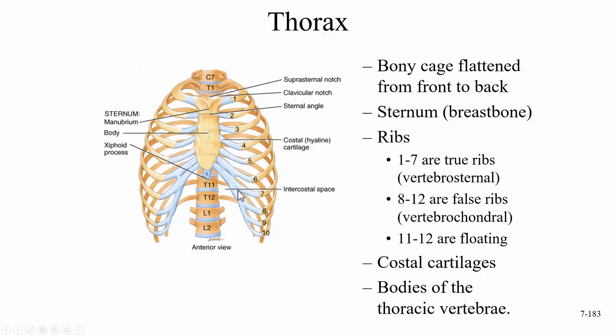This cartilage is called costal cartilage, made up of hyaline cartilage. The head of the rib and what we call the tubercle of the rib are going to be attached to the thoracic vertebrae.